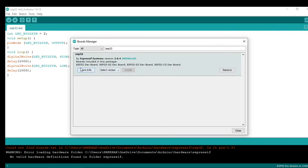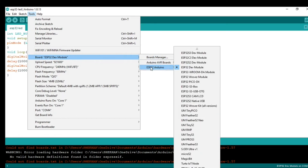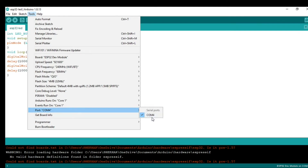I have already installed this, so I'll close it. After installation, plug the board and go to Tools, then select Board. You will see the option ESP32 Arduino — select the ESP32 model. You also have to select the COM port; in my case it is COM port 4.